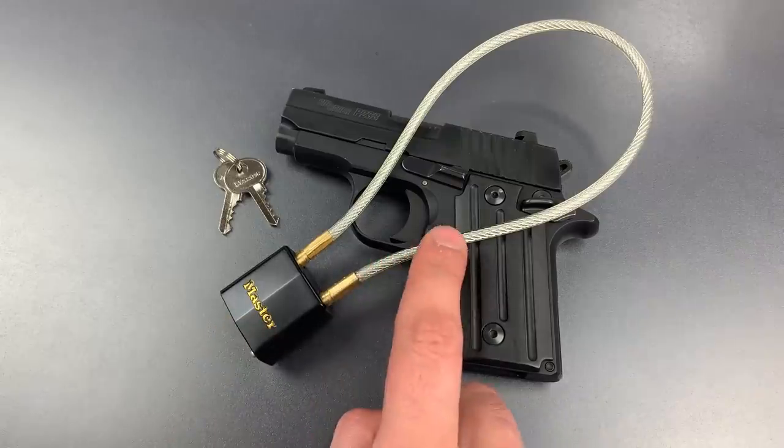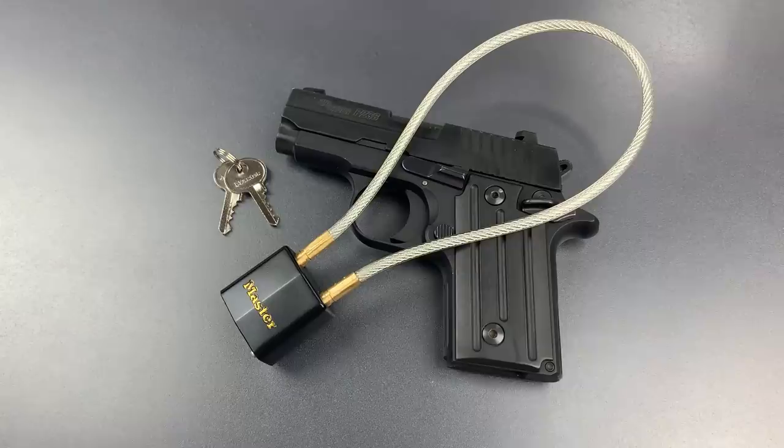The shackle is a relatively thin wire cable which provides very little protection against destructive attacks. As such, this appears to be designed solely as a device to guard against accidental discharge and the curious hands of children.